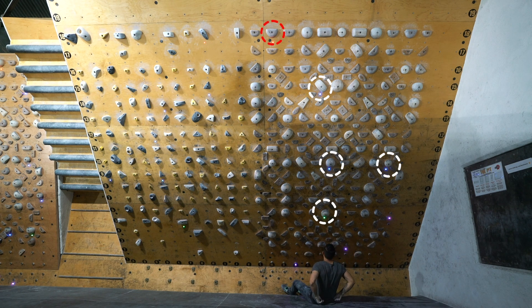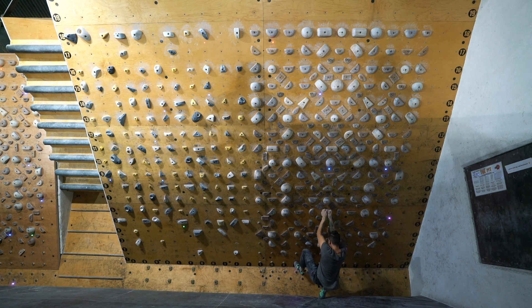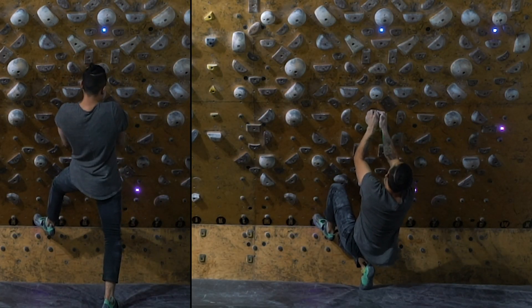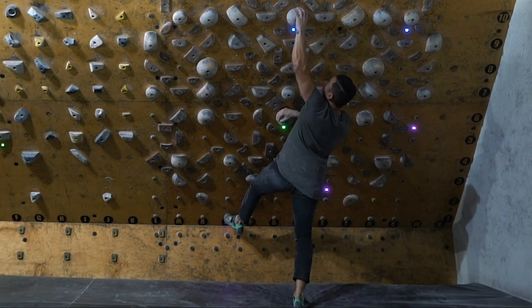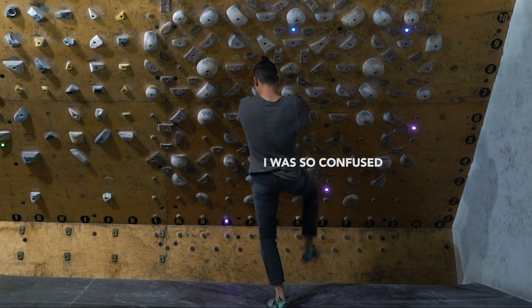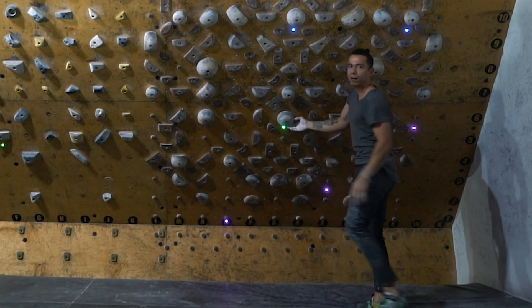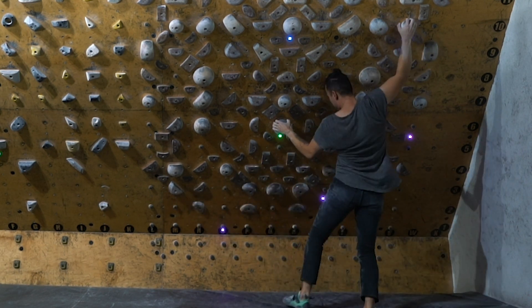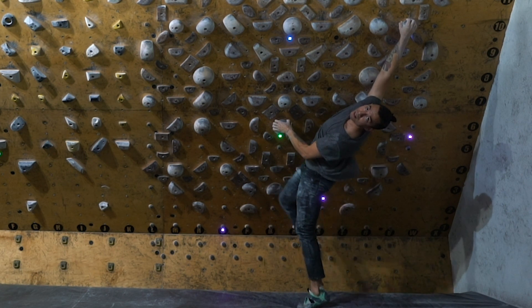Now we move on to V7. Right away I could feel how difficult this was going to be. There was a round hold at the start and I got into a really awkward position on the steep wall — I didn't know if I should go for one hold or another, or even how to grip it. We talked about going right hand to the hold, but it was really bad. I couldn't do it statically, so we decided to go for a dynamic move to the right hold.